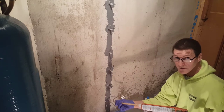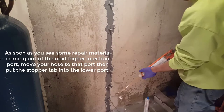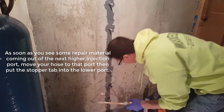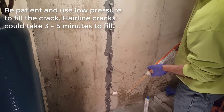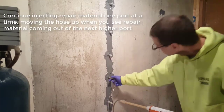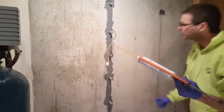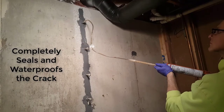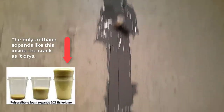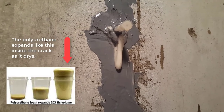That was a really small hairline crack down there, so it's going to go really slow into that first one. We can see foam coming out the top — that means we're full. Each tab has a little foam coming out of it. That tiny bit of a blowout there, that's perfectly normal. There's nothing wrong with that. That'll seal itself.